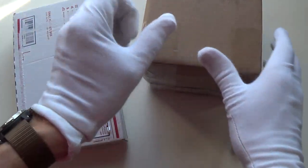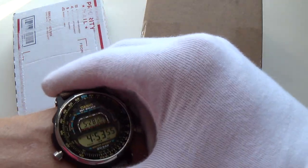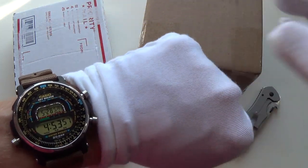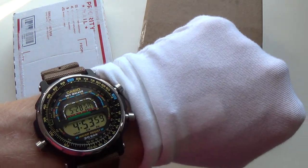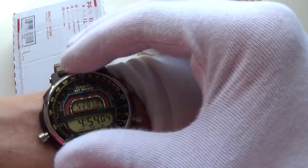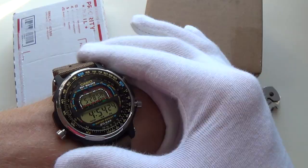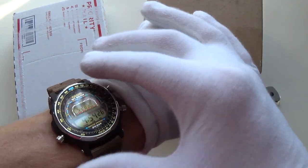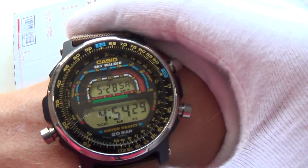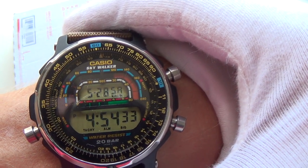Quick wristwatch check - I am indeed wearing the new... well, it's not new, it's a vintage piece, but it is in absolutely mint condition. This is the Casio Skywalker, a really cool retro piece with this fantastic bezel. I'm going to be doing the review for that very soon. Matt found it for an excellent price straight from Japan - a cool little vintage retro pickup with one of the best chronograph displays I've ever seen.